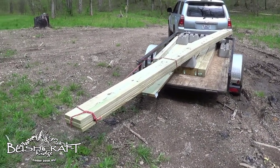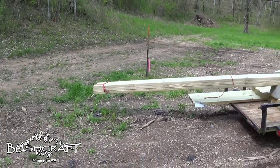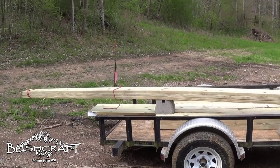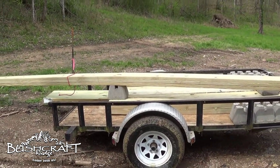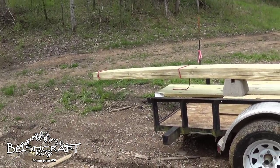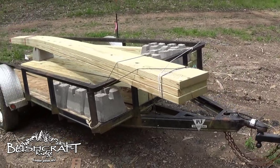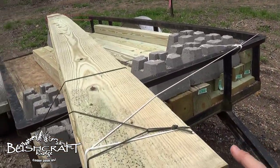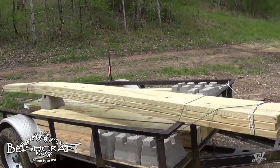My buddy's trailer is not good for 20-foot lumber. I was going about five under the speed limit on the highway and it was bouncing. So I got it rigged with some rope to keep it from sliding backwards off the trailer, then put one of these concrete deck footings underneath it to raise it up so it wouldn't drag the ground, and used some 550 cord so it wouldn't move back and forth or fly up.